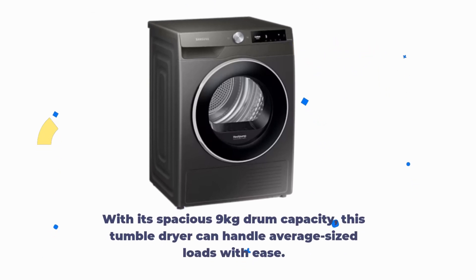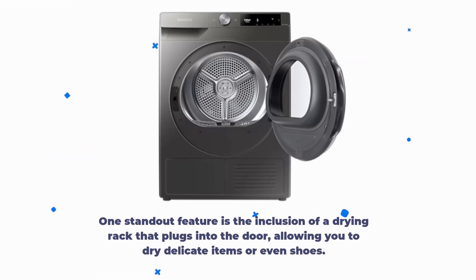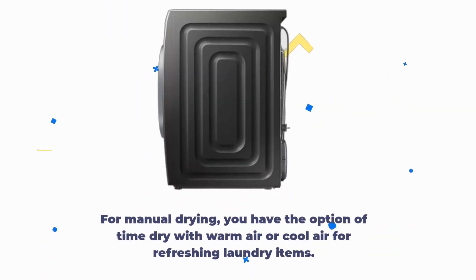With its spacious 9kg drum capacity, this tumble dryer can handle average-sized loads with ease. One standout feature is the inclusion of a drying rack that plugs into the door, allowing you to dry delicate items or even shoes. For manual drying, you have the option of time-dry with warm air or cool air for refreshing laundry items.